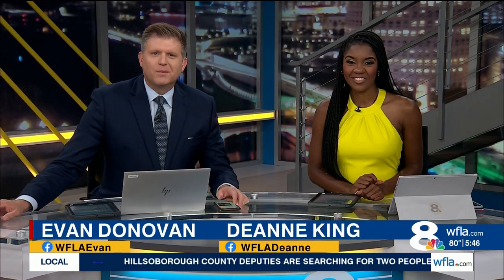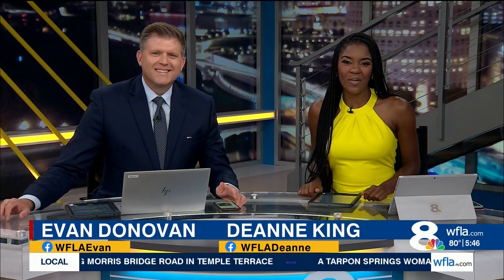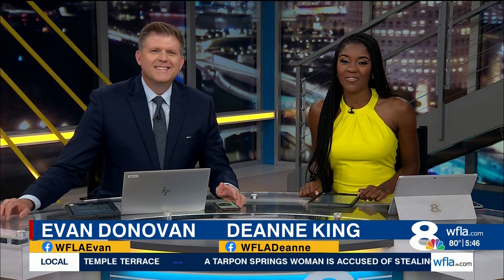Tomorrow, a member of our News Channel 8 team will get to check something incredible off of his bucket list. I still can't believe this. This is incredible.